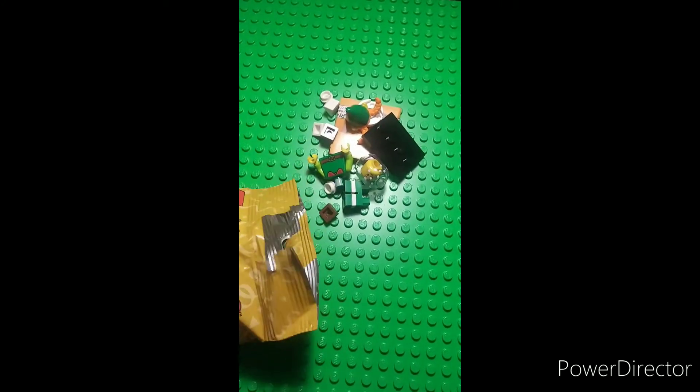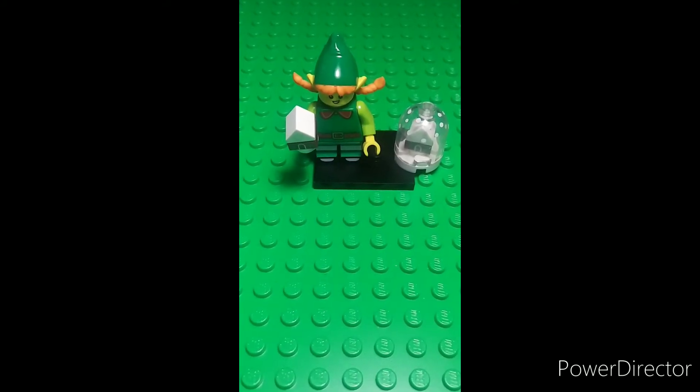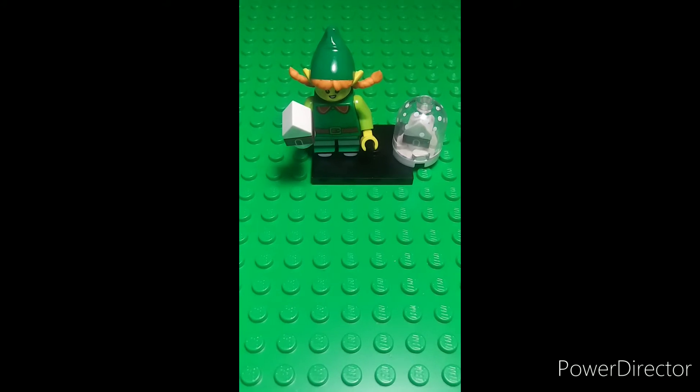There we go. And it looks like we got the Elf Girl. I really like this figure. It's a really cool fig just to add to your collection.